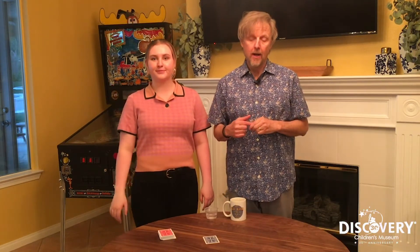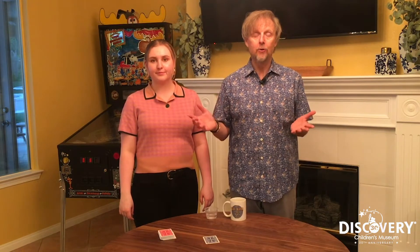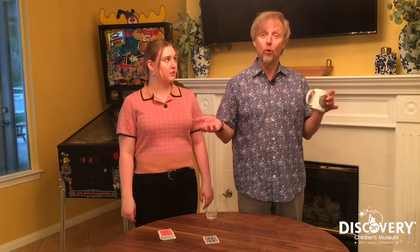Howdy, I'm Matt King, star of the Matt King Comedy Magic Show just up the road at Harrah's. I'm here with my daughter Eli. We're stuck at home just like you, and we love the Children's Discovery Museum and we love learning new stuff. This is a great time, a great opportunity to learn new stuff. So we're going to teach you how to do a magic trick to fool your family.